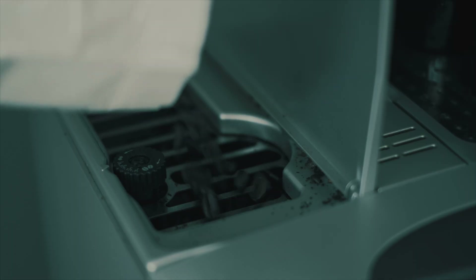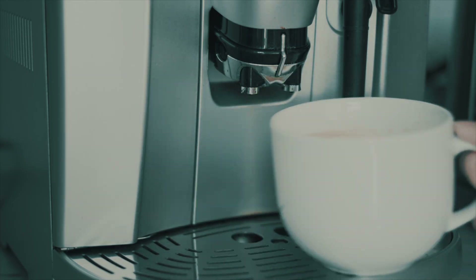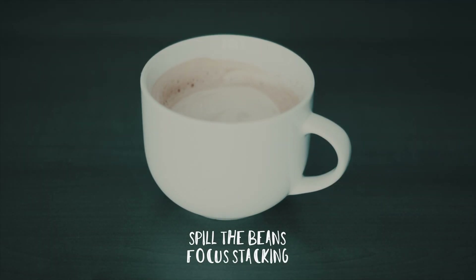Alright, so today we're going to talk about a new subject that has become my new focus. But first, let me go get a coffee. Alright, so today we are going to talk about focus stacking.